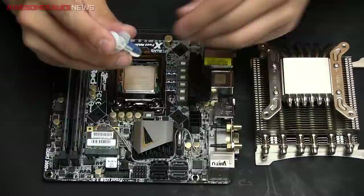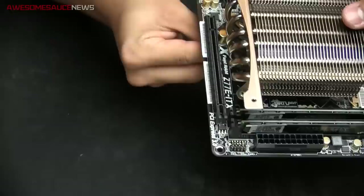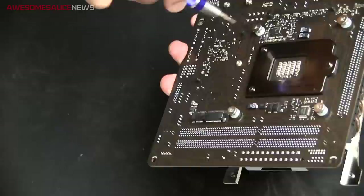A little bit of thermal paste, making sure not to overdo it. Just a ton of clearance with those Ballistic Sports DIMMs — you could do a backflip under there. I just kept fingering the screws — I don't know why I didn't use a screwdriver sooner. I was just screwing them until they stopped, and then I eventually got the screwdriver out. Back-plate-less design, and it looks awesome too.